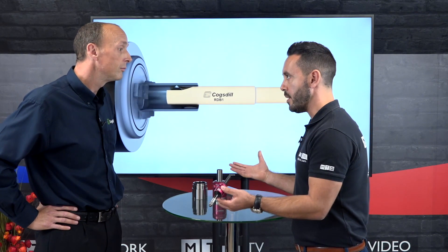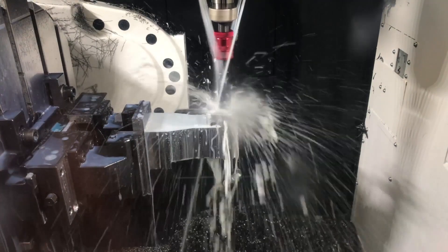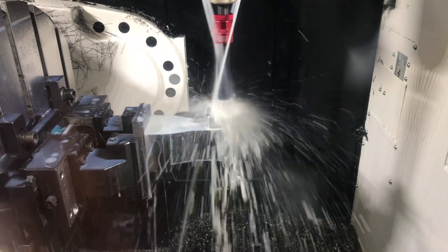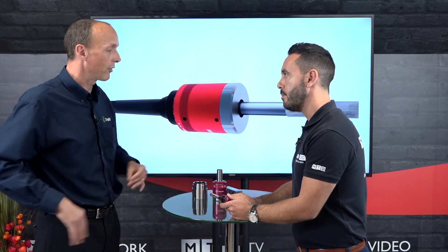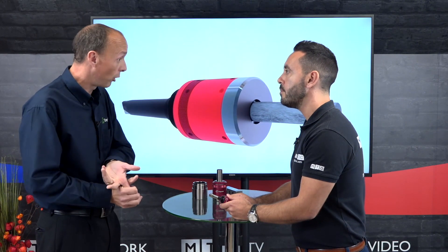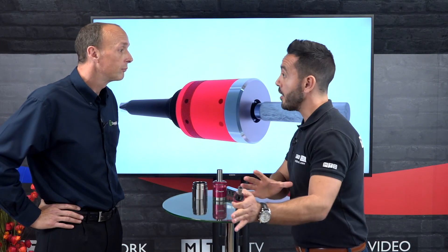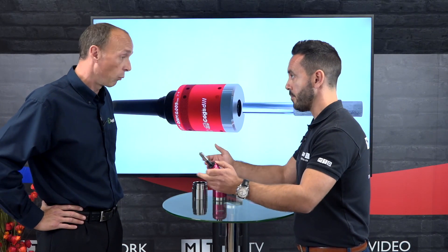These tools can be applied to your CNC machines — any machine really. Prior to using these tools, burnishing was typically used to replace operations like honing, grinding, lapping, and hand polishing. So effectively they're saving an operation, and it's being done in one process.